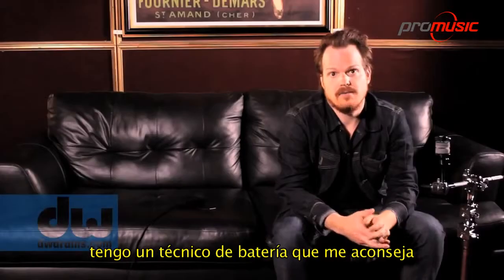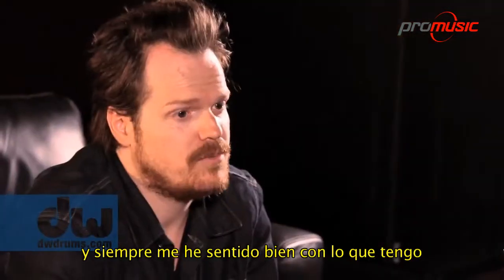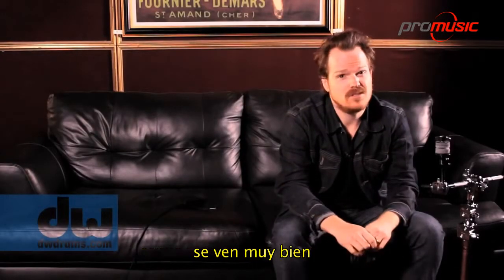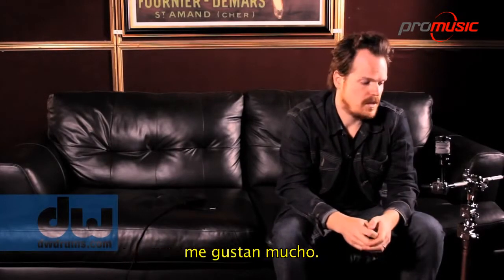I'm open to anything. I have a drum tech that sort of tells me what he thinks is more appropriate for setting things up. I've always been cool with what I have, but I'm super open to it because I saw the really lightweight stuff — it looks good. I don't hit usually that hard anyway, so I'd be totally open to it. I like a lot of it.